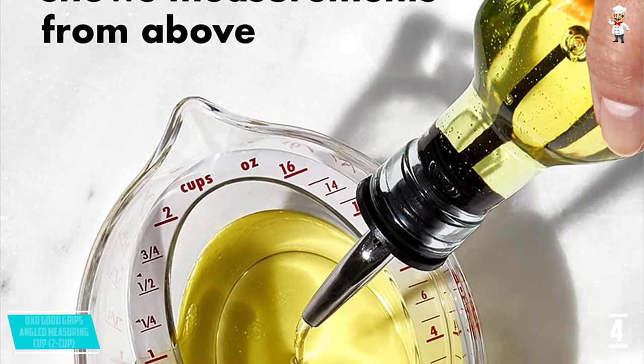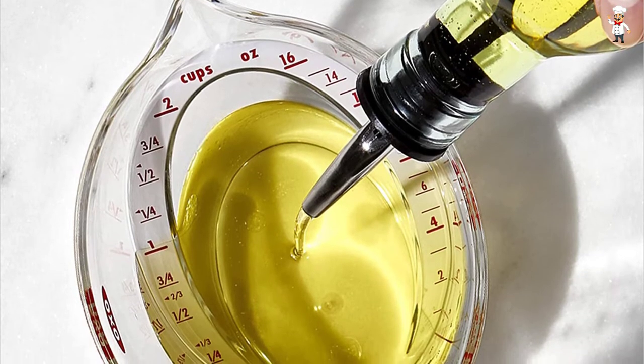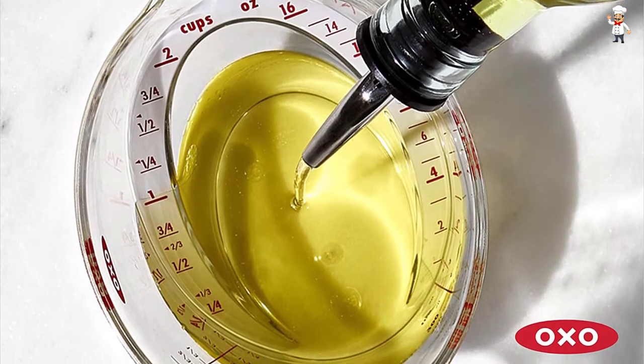It also features markings in ounces and milliliters, so you can get accurate results every single time. It is BPA-free to ensure that you do not risk your health by using it.